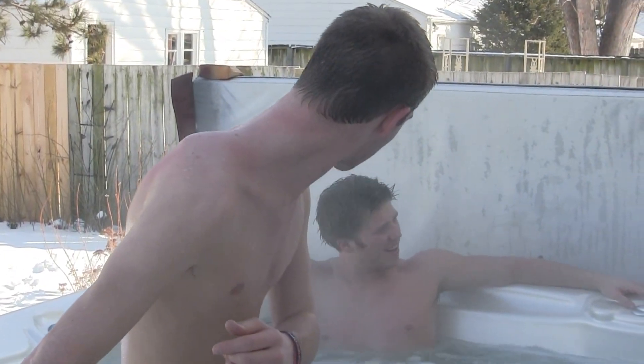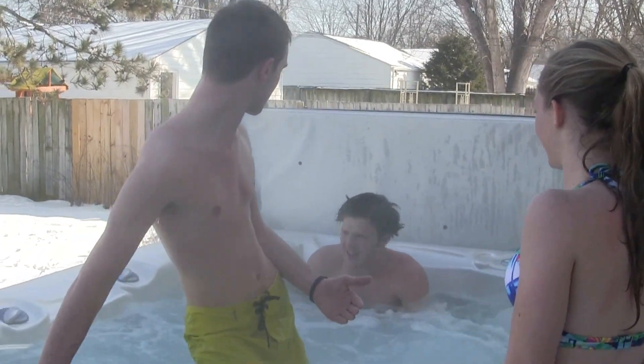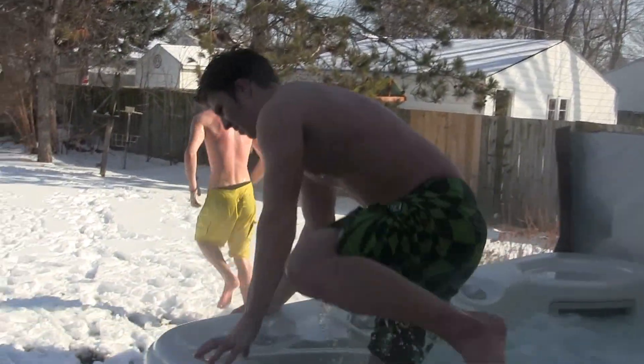You ready, Jimbo? Got my board shorts. I got my board shorts. I don't plan on putting on any other clothes. Let's do it. Come on. Where did old Frosty go, Jake? Where did he go?